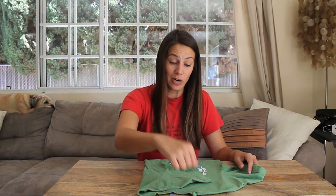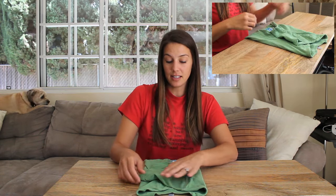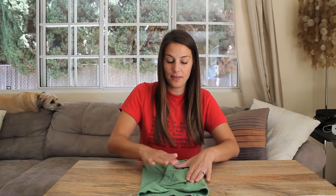Take your other thumb — that would be your right. If you're looking at me and you're mirroring me, it's to the left. This isn't an exercise video, I don't need to worry about that. Place your other thumb on the other side of the collar, giving you some space between the collar and the sleeve. Fold that. If the sleeve hangs over the side, you can tuck that in right there.